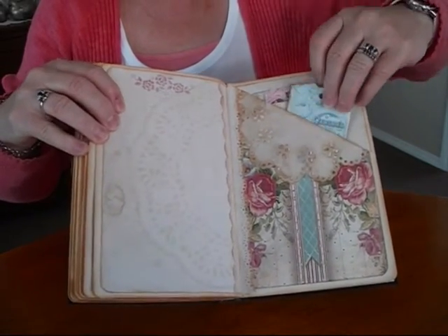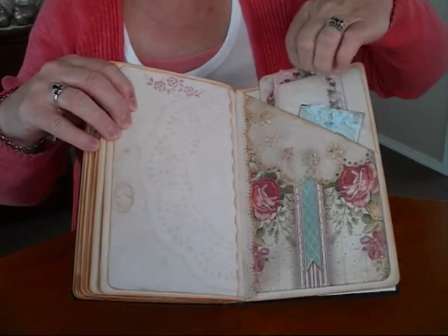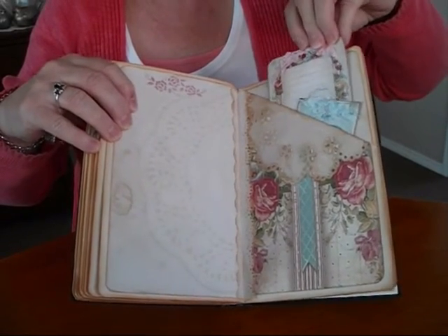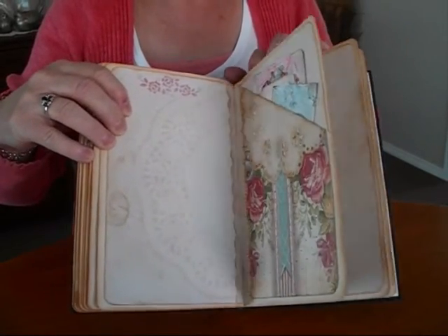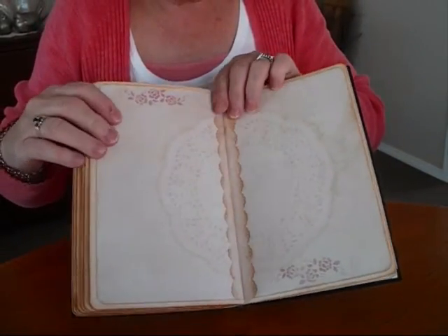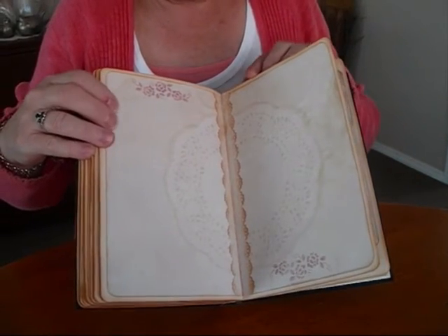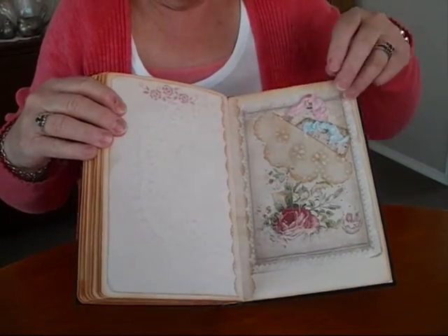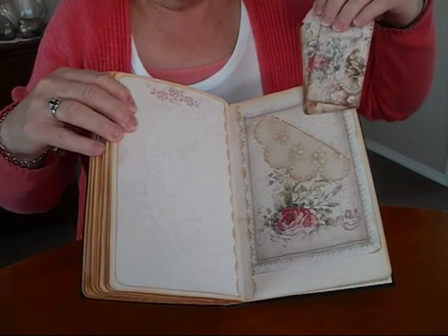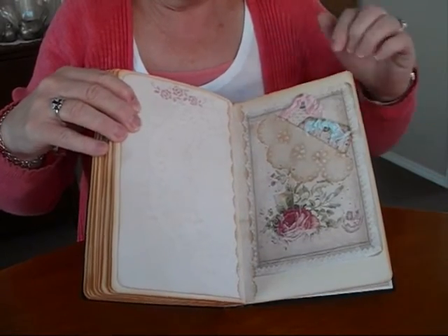Now the pocket — beautiful colours. The tags are in there. I've added the little strips down the centres; I quite like that, it just adds a bit of lacy work to it. Cut into that page to make the pocket on that one, and just used a wee bit of the doily.